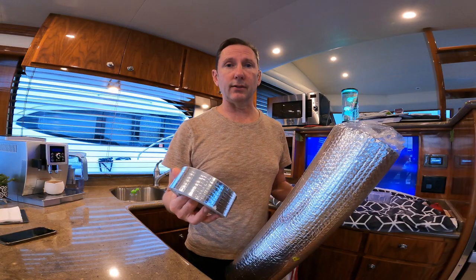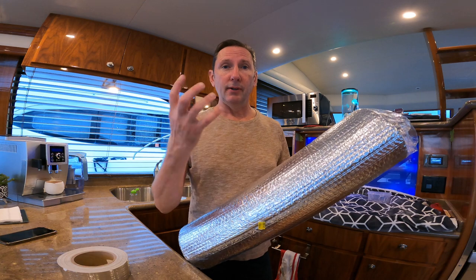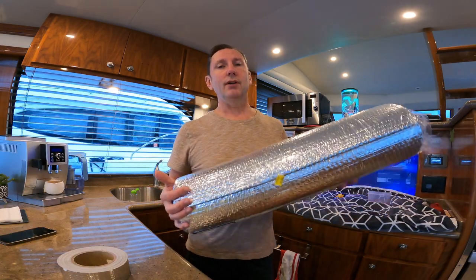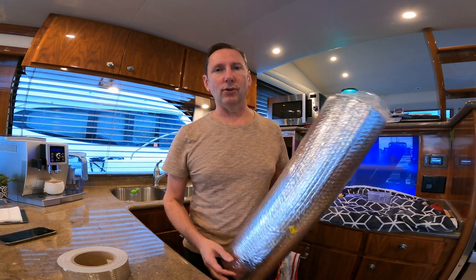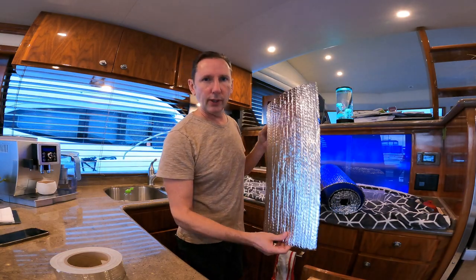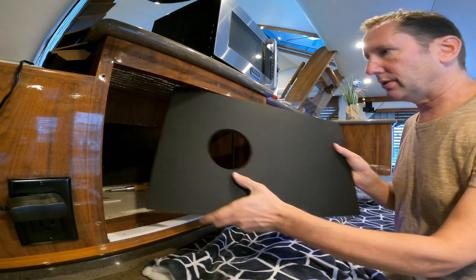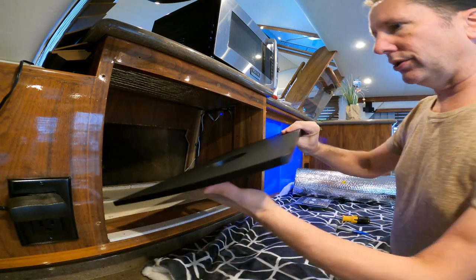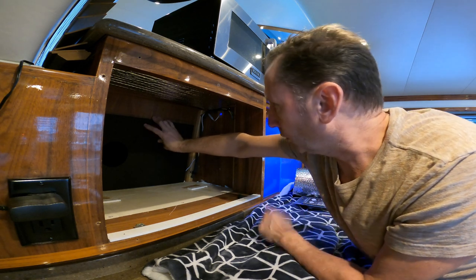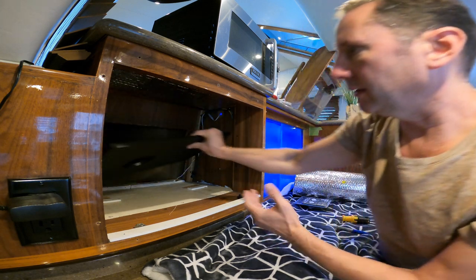To tackle heat insulation in the convection microwave oven space, we're using Mylar tape and Mylar cellular insulation to reflect and concentrate heat, with ventilation to draw that heat out. This should be much safer than the factory setup. We'll cut and apply insulation all the way around the entire interior surface of the convection oven enclosure. We also had Tap Plastics make a back plate with a four-inch ducting hole to ventilate behind the convection oven, plus a two-inch hole for the cooktop vent hose.